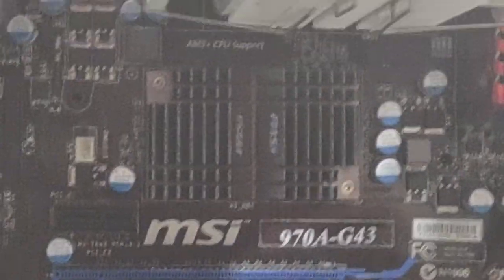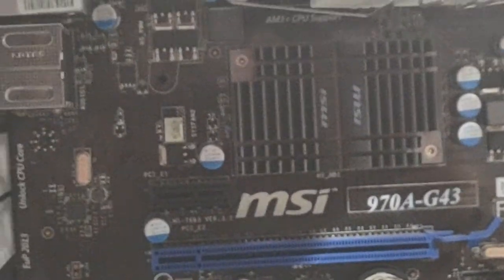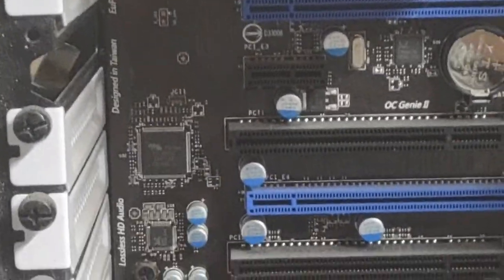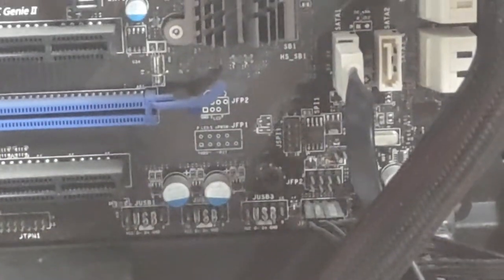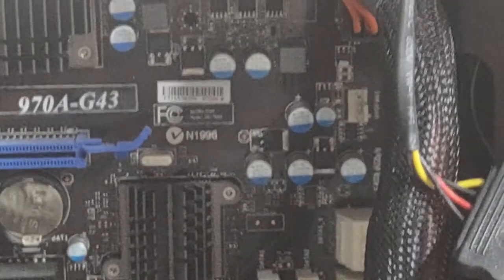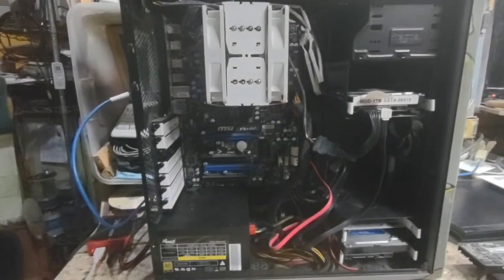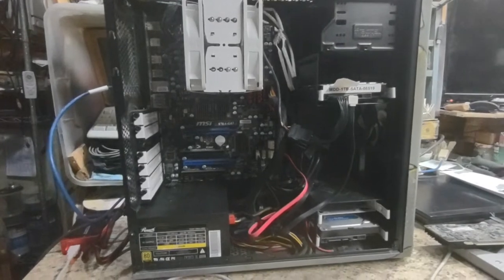AM3 CPU support. Lots of jumpers and all kinds of stuff — a little newer than I'm used to. From what testing I've done on it, it does run very well.